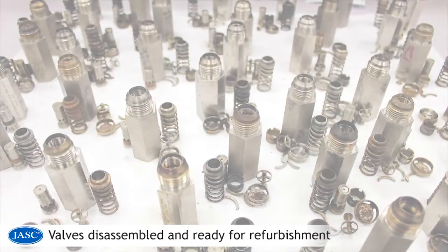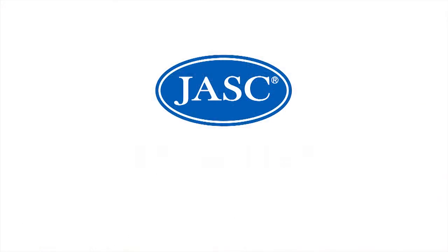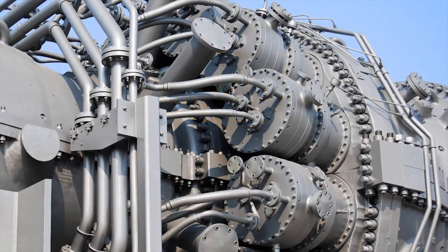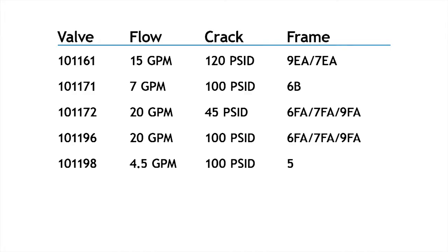Jask liquid fuel check valves are designed to have a long operating life and can be refurbished, resulting in a lower total cost of ownership compared to ball check valves. There are a number of turbine engine configurations, some utilizing up to 28 Jask liquid fuel check valves per engine. Jask liquid fuel check valves are manufactured for a variety of flow rates and crack pressures, and for heavy fuel usage.